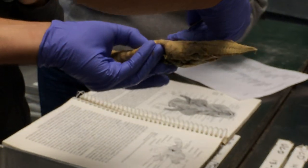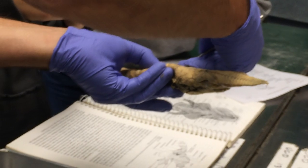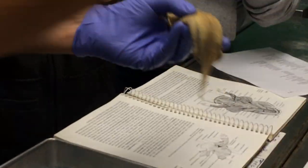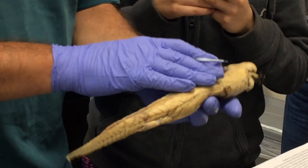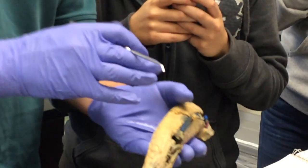And that's the interspinalis muscle. Can you see that little guy in there? Yes. Captured for posterity. Excellent. So those are the epaxial.